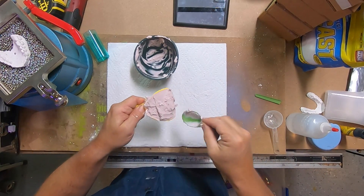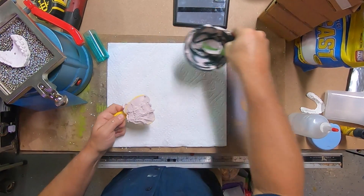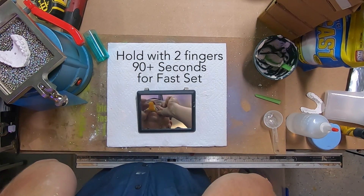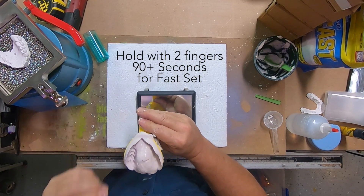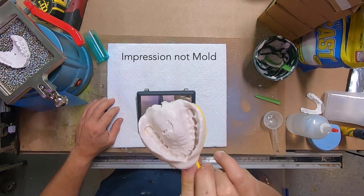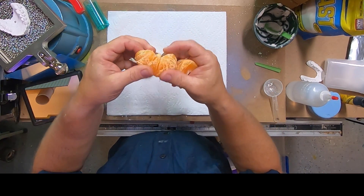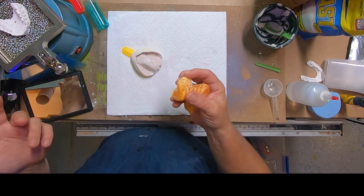There we go — and here is the moment of truth, here we go. And there is the mold. Here we are, so that's good to start with. I'm going to go rinse my mouth out and I'll be right back. I need an orange because I just need to get that flavor out of my mouth. I don't know what it even tastes like.